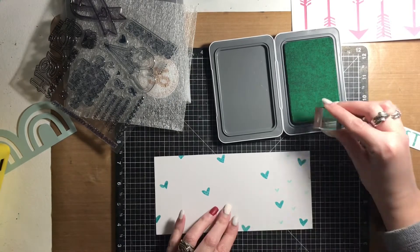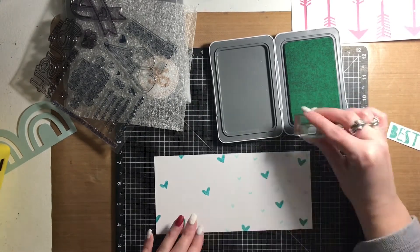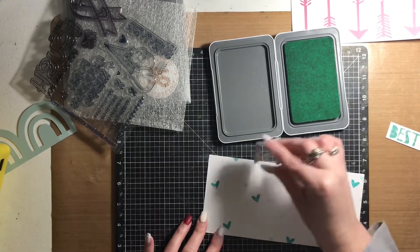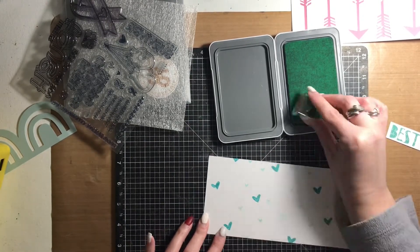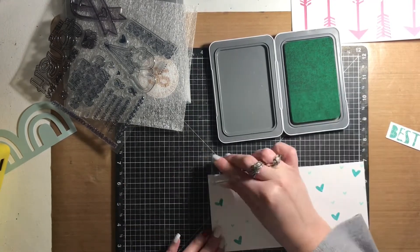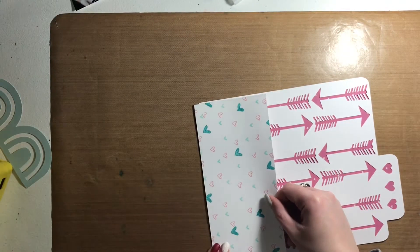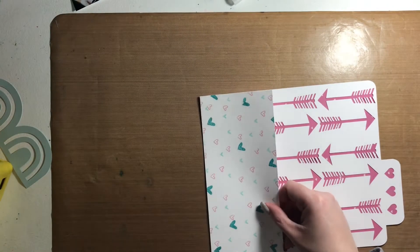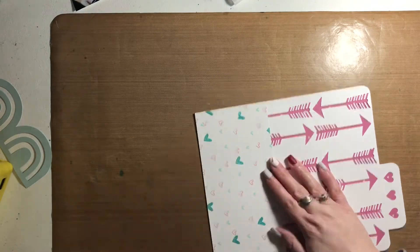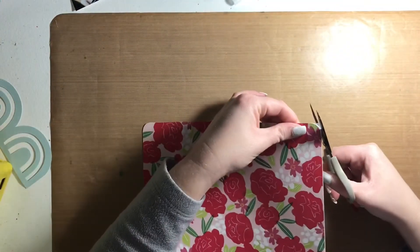Right now I'm just stamping a bunch of hearts on it using Close to My Heart ink from a stamp set I've had in my stash for a while. I will include all the links to products I used in the description box below. If they are not available or not current anymore, I'll include a link to what is current in the Close to My Heart shop.